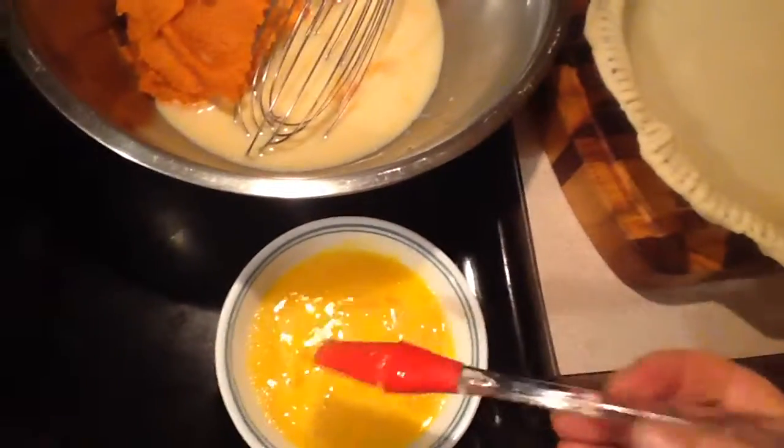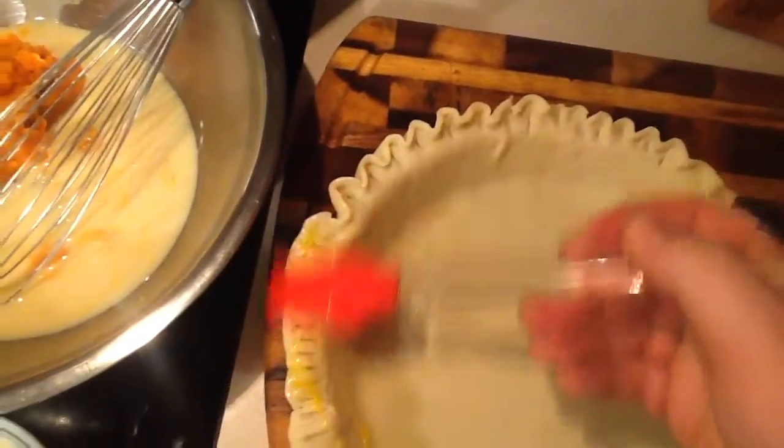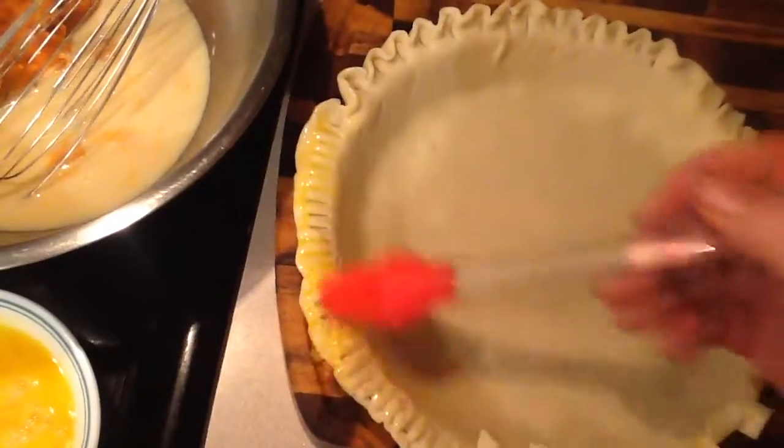And then once you have that done, you want to take an egg wash, which is just — I got some eggs here that's supposed to go into the pie — and just make sure you coat the outside of the crust all the way around.